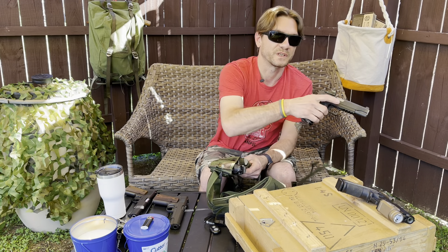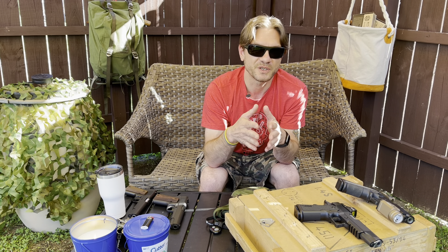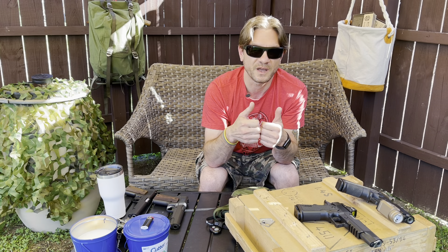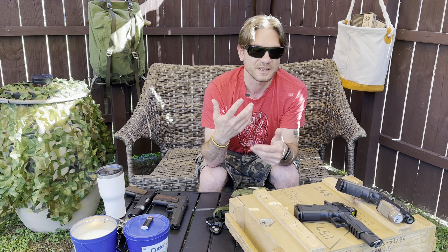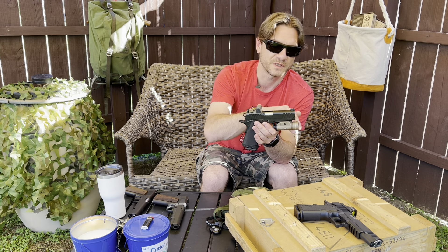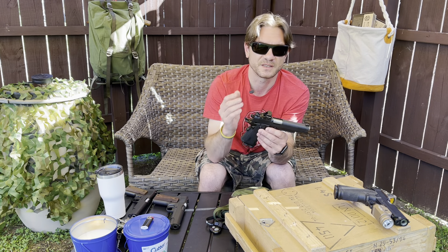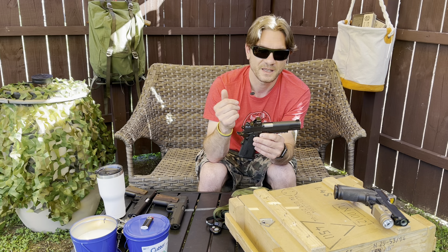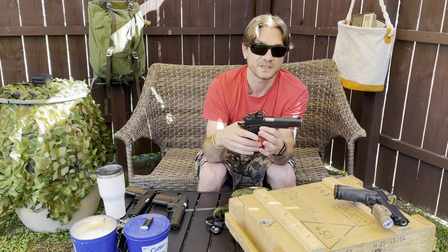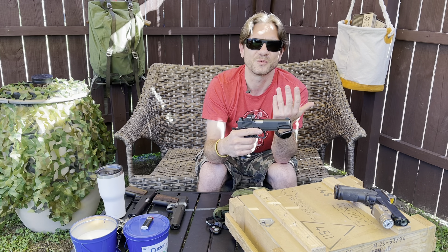It is a very viable option in the 2011 market. A lot of people forget where they come from, but if you're working, in college, or have a family and still want to treat yourself and get out shooting with your buddies, dropping twelve to fifteen hundred dollars on the pistol alone — then wanting an optic, a light, holsters — may not be viable. You could be well over two thousand dollars into it. That versus spending six to seven hundred depending on where you buy it.